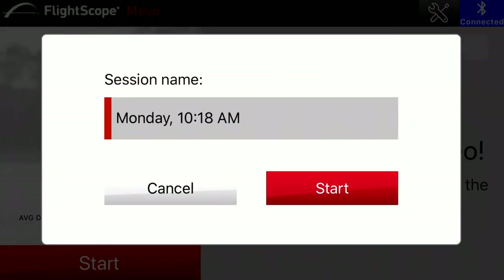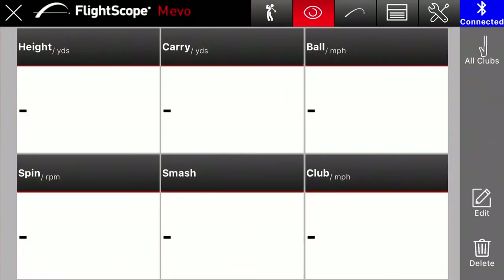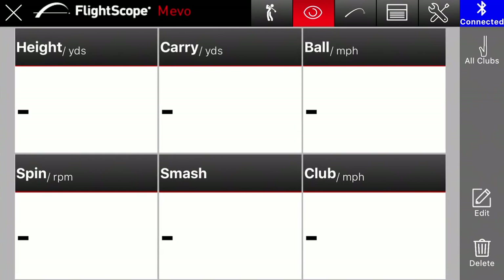When you hit start you'll see the session name — you can type in whatever you want: what day it is, what you're working on, whether it's a driver, pitching, chipping, and so forth. Then there's the little man icon — that's when you can actually video your swing. The next function is really cool and very user-friendly: you can customize it for your height, carry, ball speed, spin rate, smash factor, and club head speed.